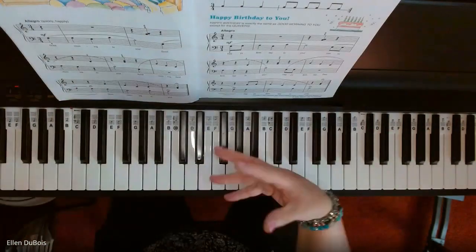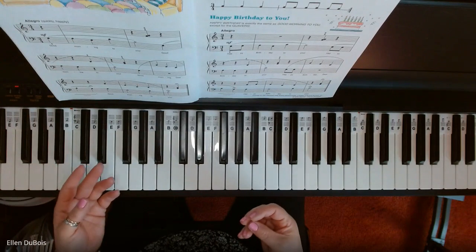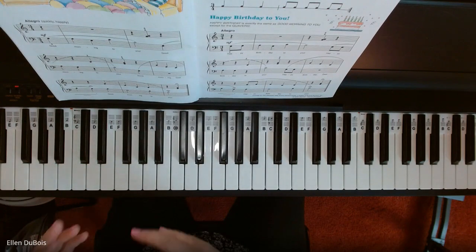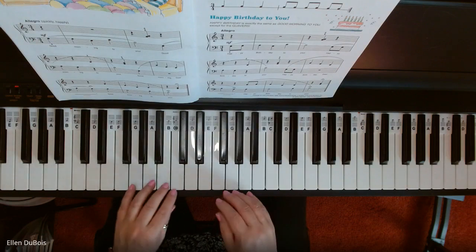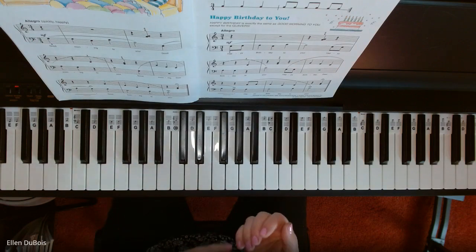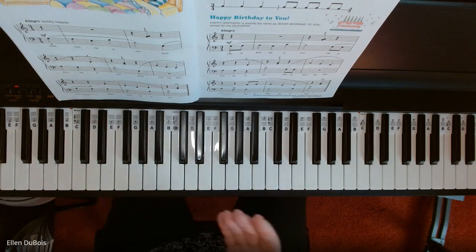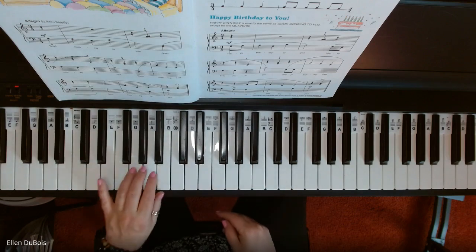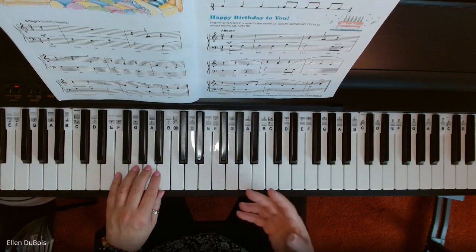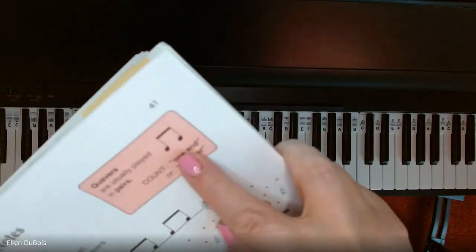By this point, you've learned about what eighth notes are. That's what makes Happy Birthday sound like it does — the eighth notes are super important. Instead of happy birthday to you, you've got happy birthday to you, and that 'happy' is one and. They are eighth notes right here.